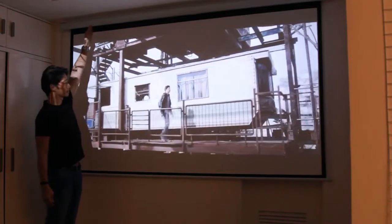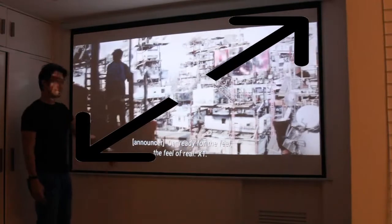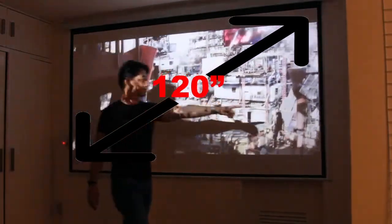When putting together the system, you have to take into consideration the size of your room and how big you want the screen to be. My advice to have a good cinema experience is to have the size of the screen at least 120 inches diagonally.